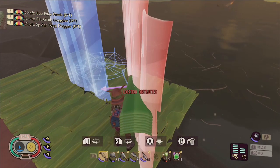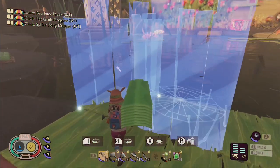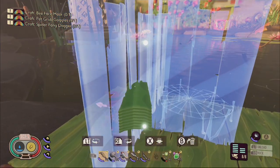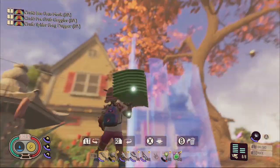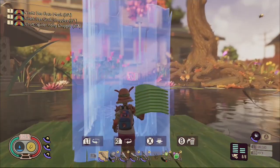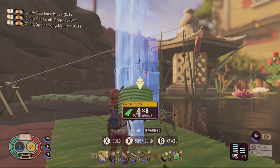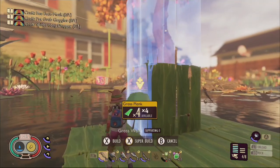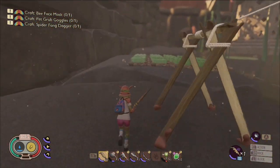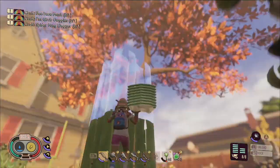Once your first bounce web and bottom walls are in place, you can start to build up higher and higher. Make sure that you keep the walls facing the same directions as you build, and also ensure that the arrows of the blueprints are pointing out and away from the bounce web to ensure a safe and secure elevator construction. Place your additional bounce webs using the same directions as before every two floors for a faster and more reliable elevator system.